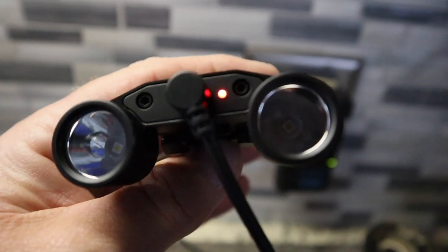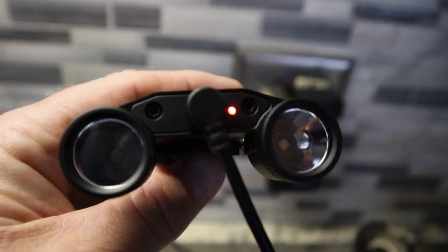There is your magnetic charger right there. It does have an indicator — red for charging, green will be complete.